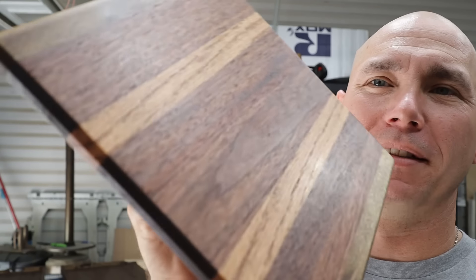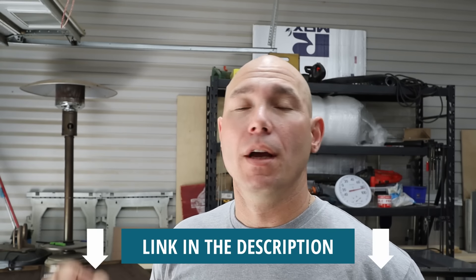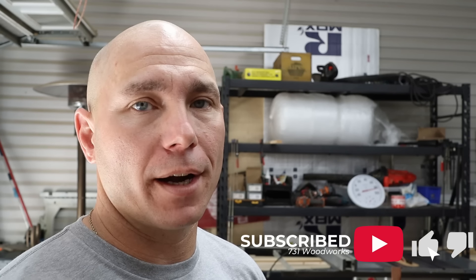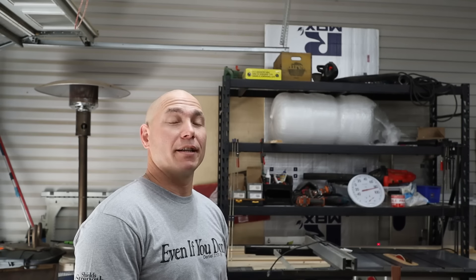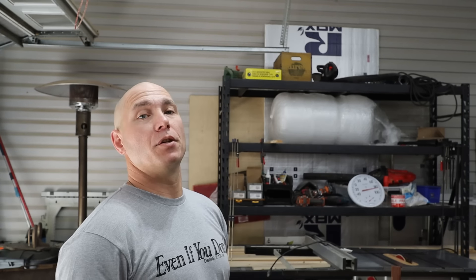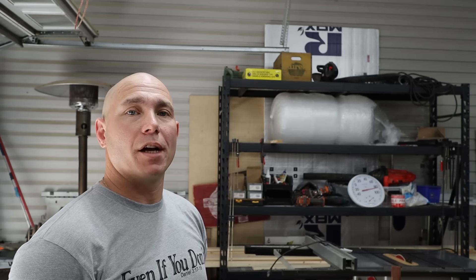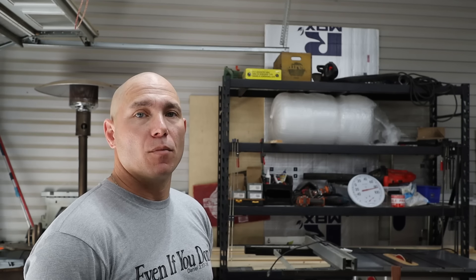This turned out so nice — check that out. The Watco Danish Oil as well as this Lazy Susan hardware, links to those will be in the description below. If you like these projects, click that next box right there — it takes you to some more project videos. Don't forget to hit that thumbs up and subscribe if you haven't already. If you click that box and watch another video, you get a virtual fist bump and I appreciate you watching. If you liked this quick projects video, comment below and let me know and I'll make some more.